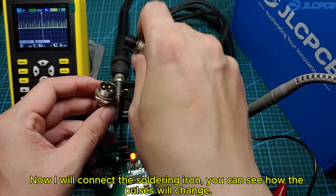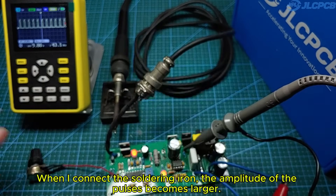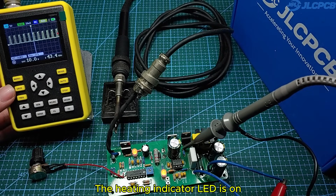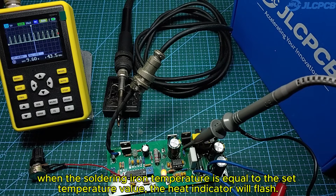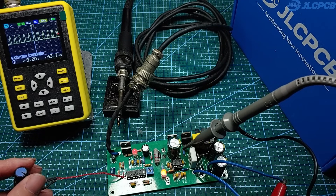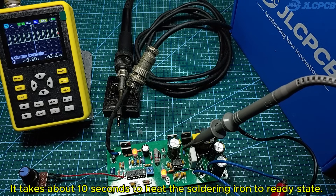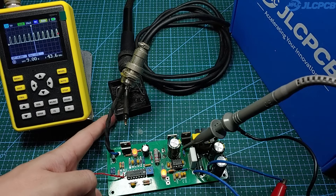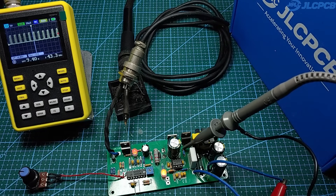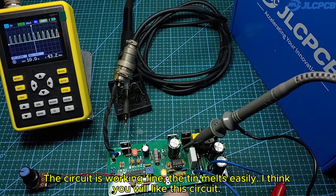Now I will connect the soldering iron. You can see how the pulses will change. When I connect the soldering iron, the amplitude of the pulses becomes larger. The heating indicator on the circuit is on. When the soldering iron temperature equals the set temperature value, the heat indicator will flash. I'll increase the temperature a little by adjusting the potentiometer. It takes about 10 seconds to heat the soldering iron to ready state. The heat indicator is flashing. The circuit is working fine — the tin melts easily. I think you will like this circuit.